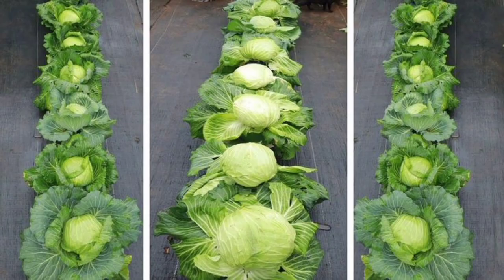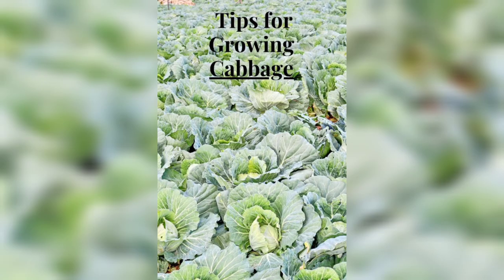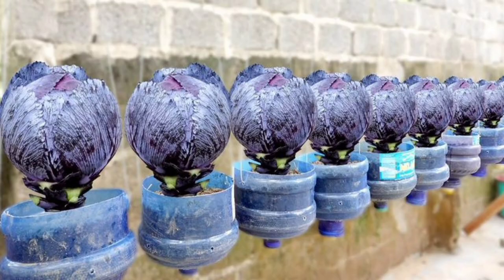Leaving a few outer leaves intact. Growing cabbage in pots is a fun and rewarding experience. With the right container, soil, water, fertilizer, and protection, you can grow healthy, delicious cabbage right in your backyard or on your balcony. Don't forget to subscribe to our channel for more gardening tips.